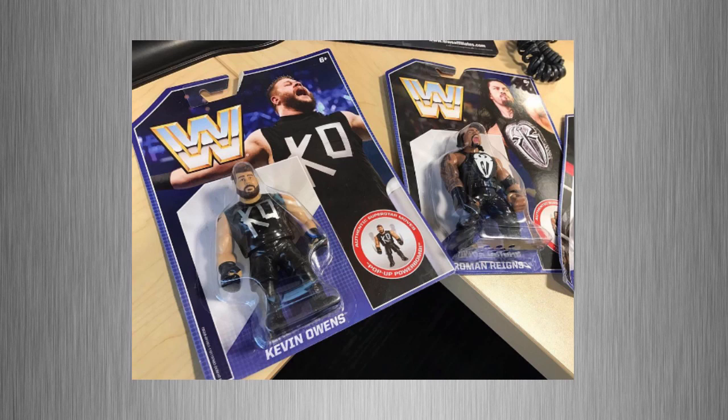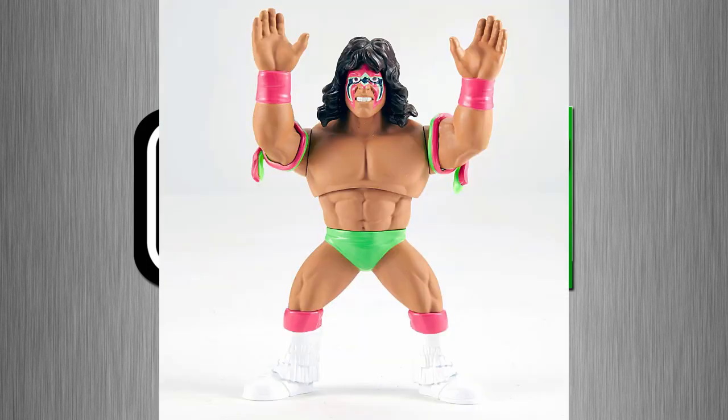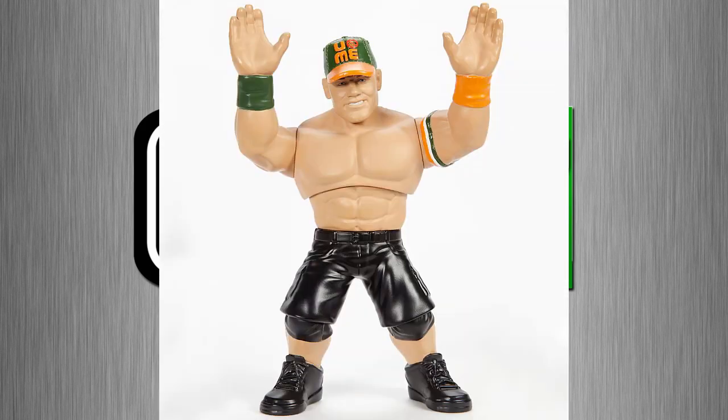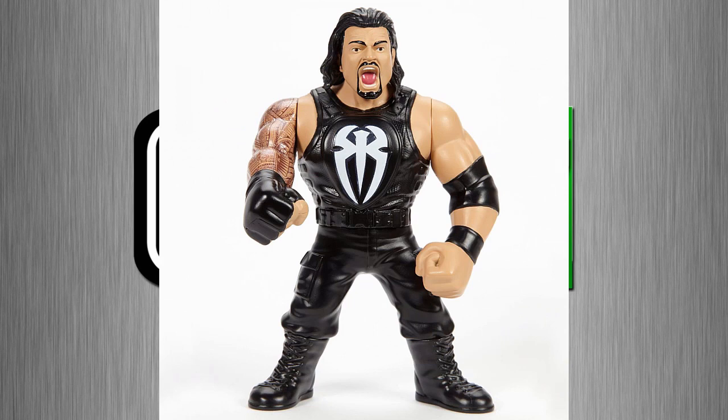The first wave will have six figures. It features the Ultimate Warrior in the Basic 29 attire we got from Mattel before. We're also getting the Elite 23 Undertaker look, Brock Lesnar in his current look — which looks similar to the Elite 19 head scan — John Cena with the green and orange bands, a Kevin Owens with what looks like a new head scan, and Roman Reigns.